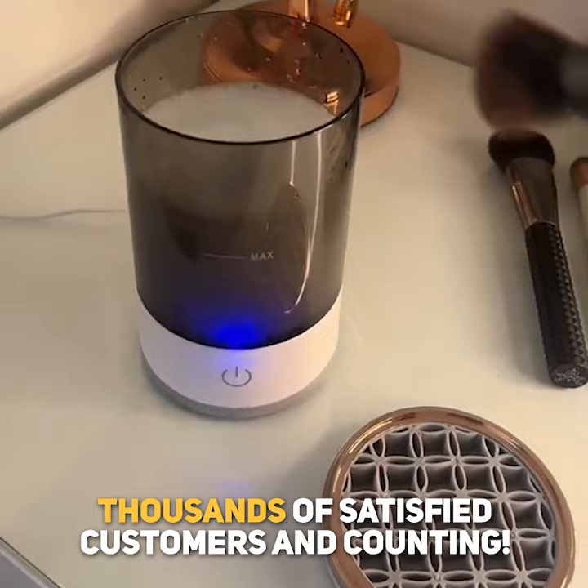Thousands of satisfied customers and counting. Get yours now.